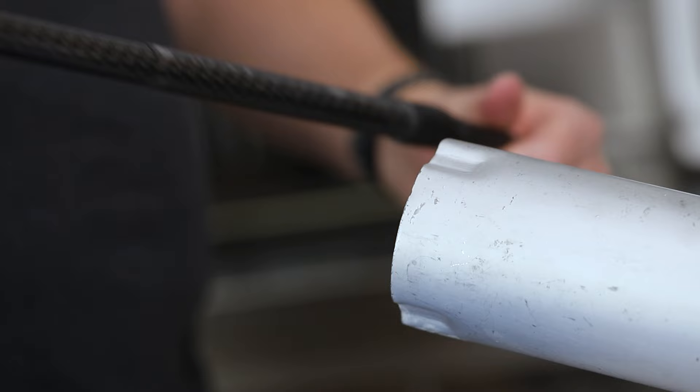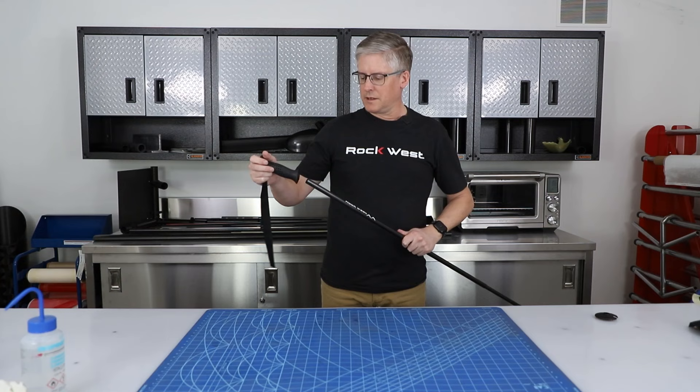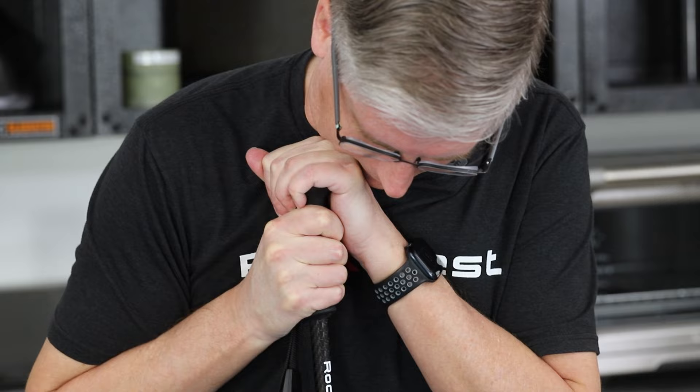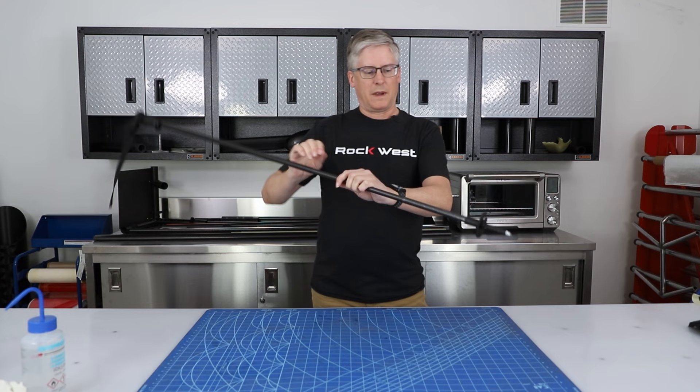Our next step is to put the handle on the end, and then we can put the basket on. One of the nice features of this coating is it's kind of slippery, so it actually aids in getting these grips on. And that's it — the grip is on. It's a nice grip, it feels really good. Basket — even simpler, it's a screw-on basket. Basket's on. This pole is finished.